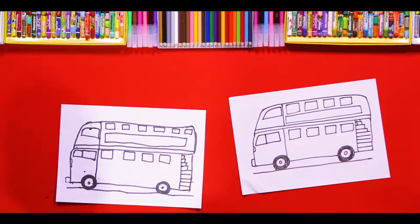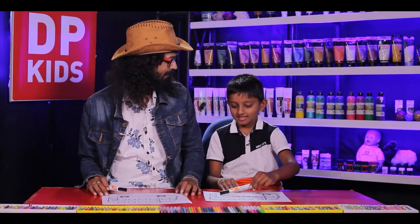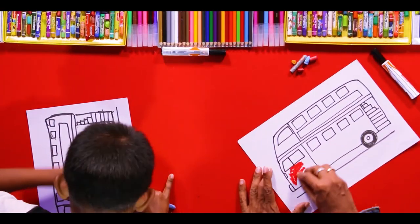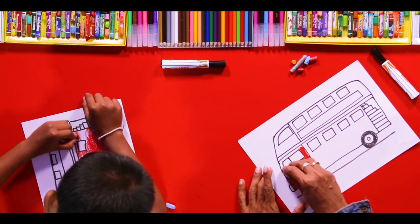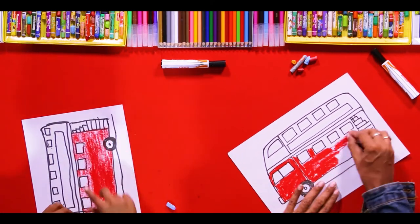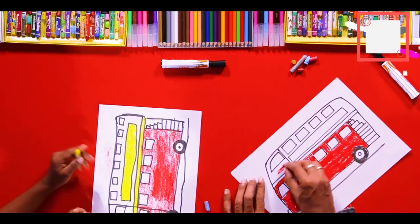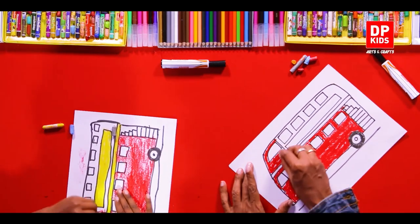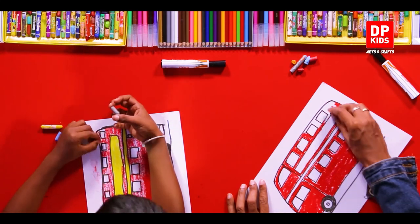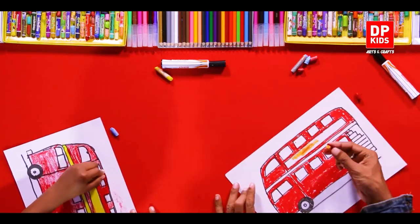So we are done drawing the double-decker bus. Shall we color? What color do you like? Red. Okay, we are going to color it red — drawing lines like this to fill it in.